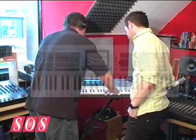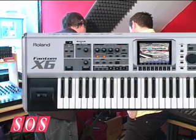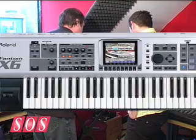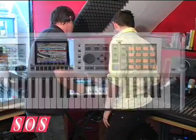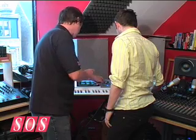Roland's Phantom G6 keyboard will act as Dean's master controller. With top-notch synths, keyboards and combinations on board, he'll be able to add that professional sound to his tracks. Inspiration will never be far away.